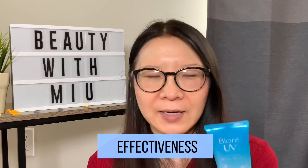For effectiveness, I think this is pretty nice. It is SPF 50, and we should always choose an SPF of at least 30, so SPF 50 is pretty good.